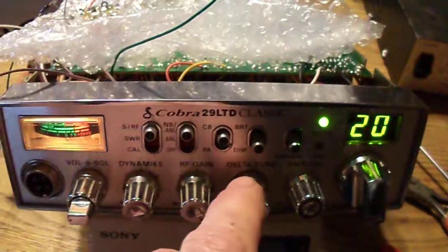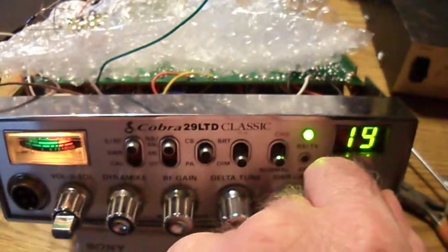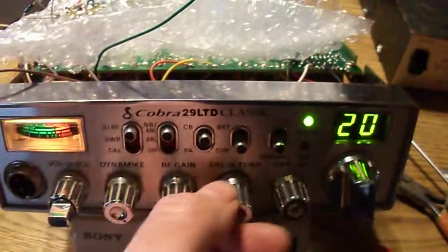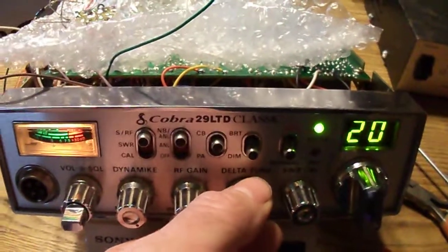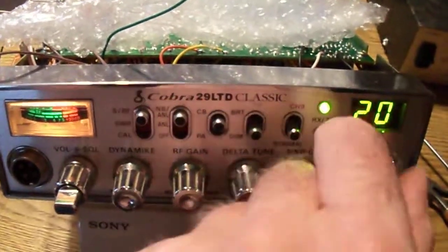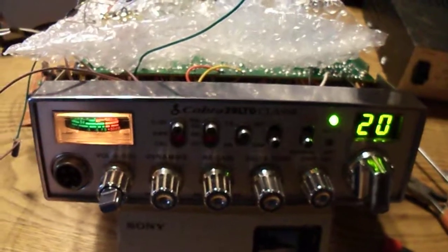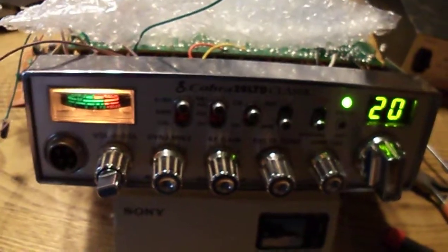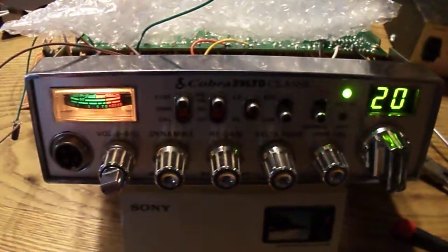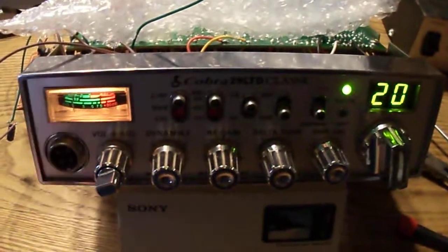The reason why I can't tune these people in is because they're between channels. I hate to use channel 19 and 20 as a reference, but this radio works in 10 KC steps — so there are gaps between channels 19 and 20, 11 and 12, 3 and 4, 7 and 8, for those of you familiar with old CB radios.